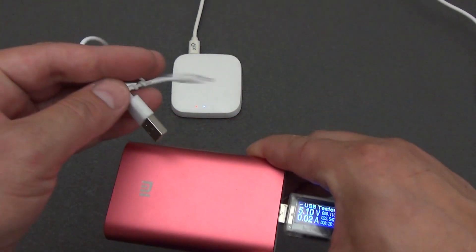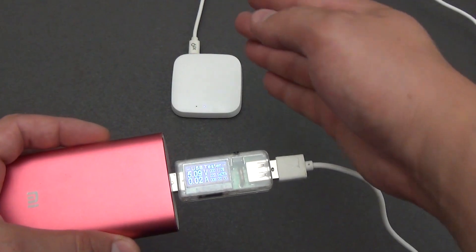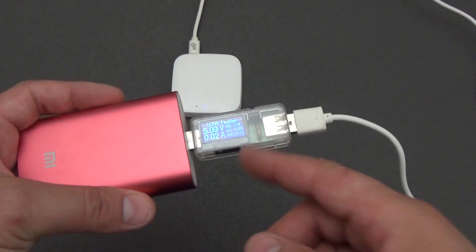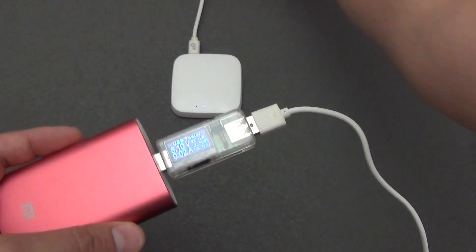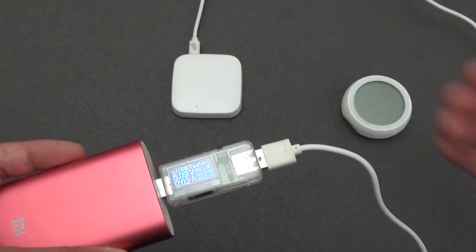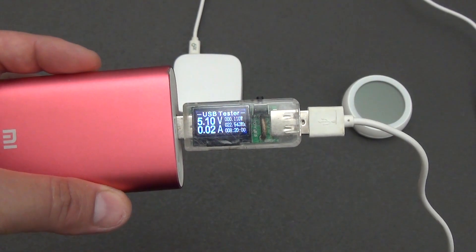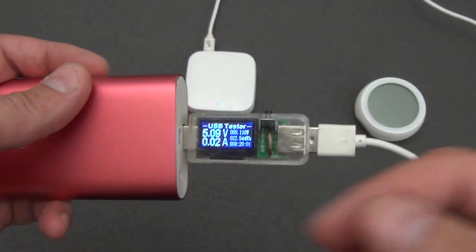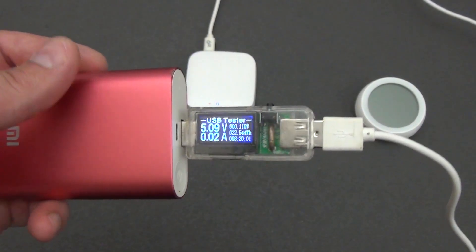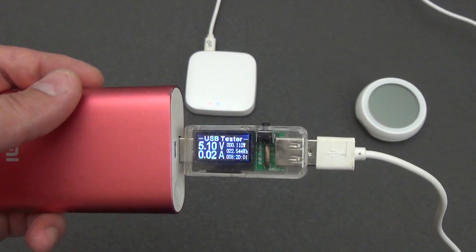Here is a simple example of how to organize a constant guaranteed power supply for this gateway. Connect the power bank to the power supply so it is constantly charging, and connect the gateway to the power bank. If you have no electricity, the gateway continues to work and transmit data from battery-powered sensors. As you can see, the current is quite small — somewhere around 0.1 ampere maximum. The consumption is very small, so the power bank will last a fairly long time.